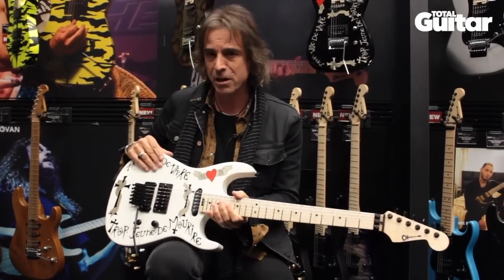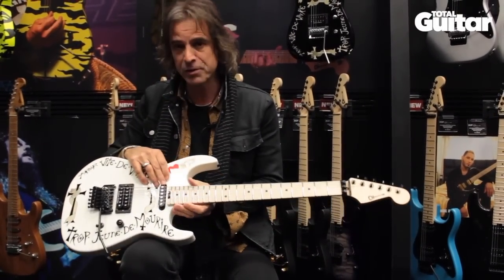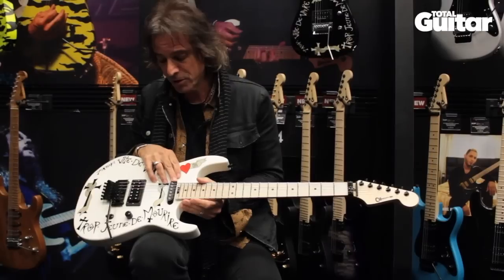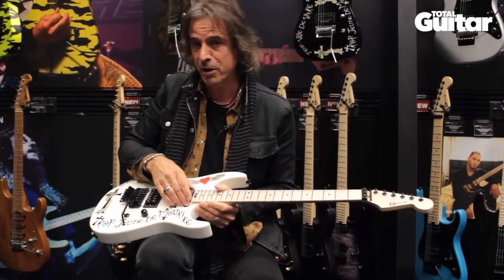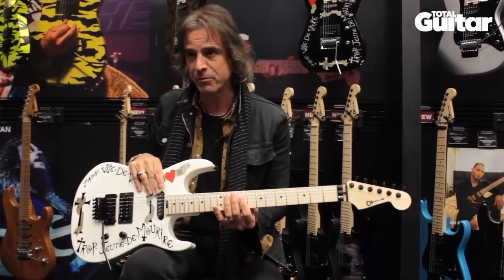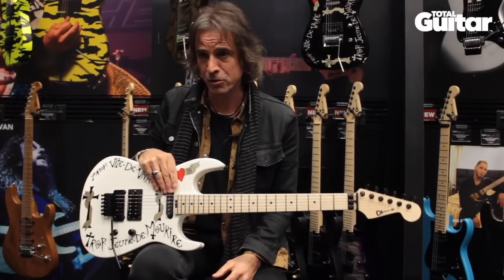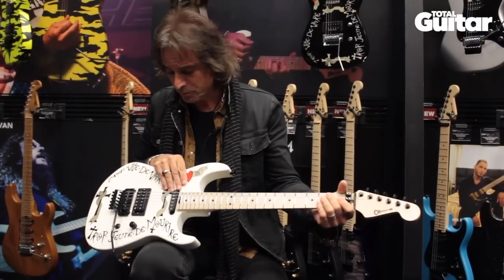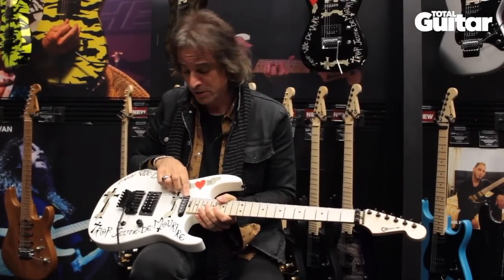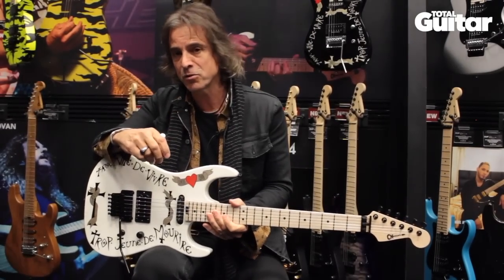This is also a Seymour Duncan Quarter Pounder. The earlier versions of this guitar didn't have the neck single coil pickup — I added that later. I have a '58 Fender Strat and I started recording with that single coil sound probably in the late 80s to early 90s. I really like that pickup in that position for certain things, so it was something we started from scratch when we did the signature series in 2008.